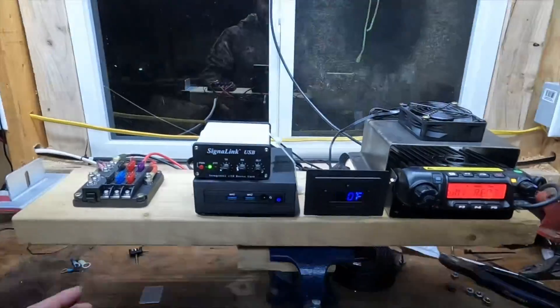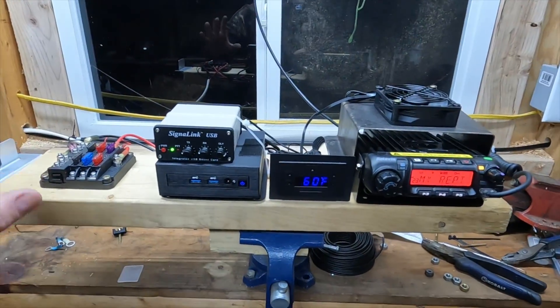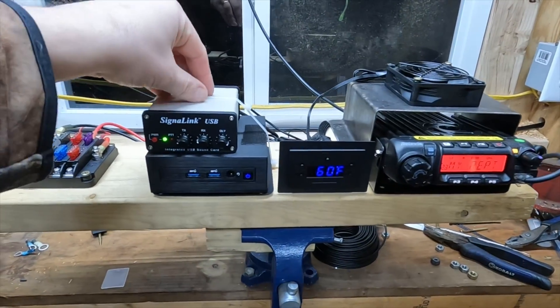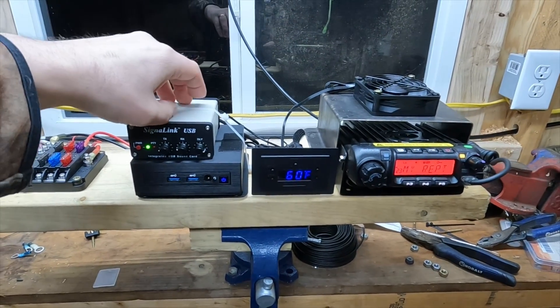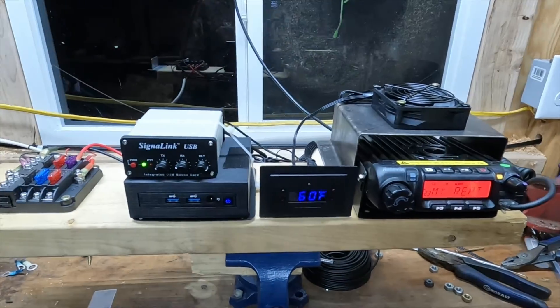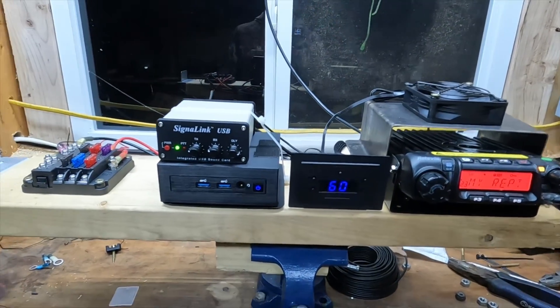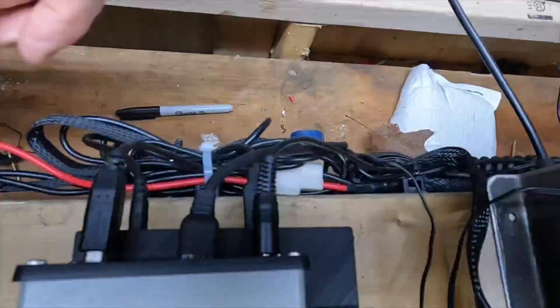It's cheaper to put solar out here than to run electric to this building because of how far away it is from my house. This is our little setup — this is it for everything. I wanted a 12-volt system and this is what we have. Like I said, this box will end up getting replaced with my buddy's interface board. Tomorrow is Martin Luther King Day, so Tuesday we'll be replacing it. If you want to see that, drop a comment and I'll do a video showing how to hook it up.